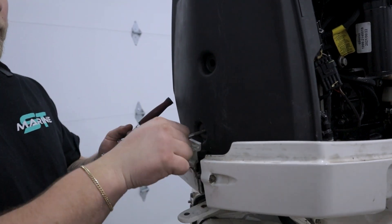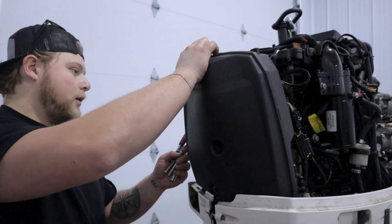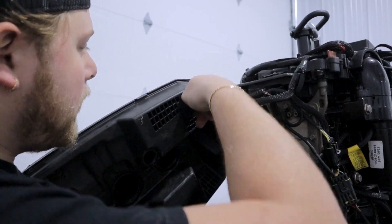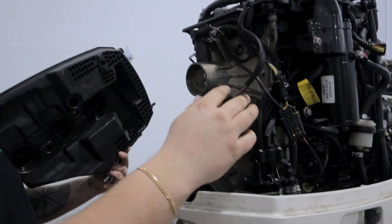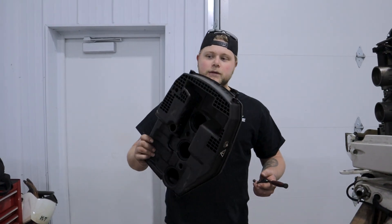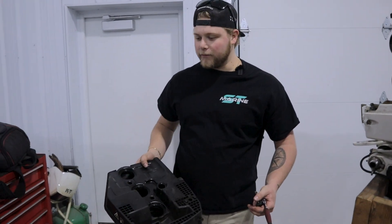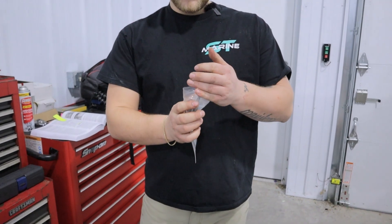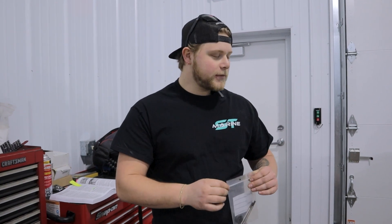With both of those loose, pull them all the way out. The entire air silencer comes out and you'll see the MAP or intake sensor — we're going to leave that for now. The important thing when taking these power heads apart is to have everything labeled. I use little parts bags and put all related things together — like intake manifold bolts and air silencer bolts in one bag — and label them. I also get into the notes app on my phone and write down the order I take things apart, so when I'm putting it back together I don't skip anything.